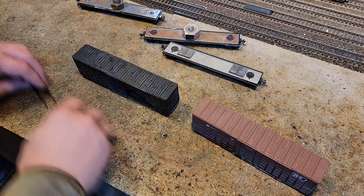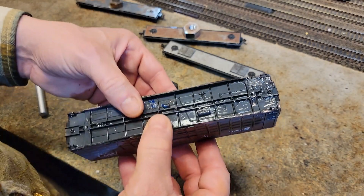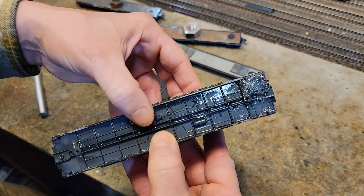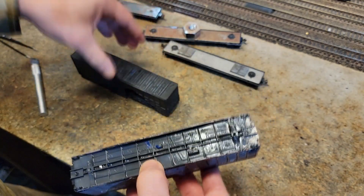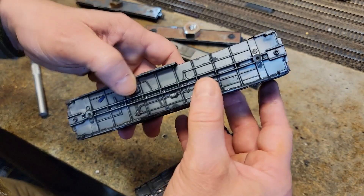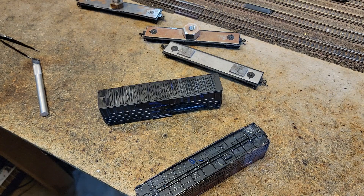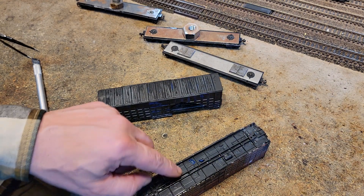We're getting the paint stripped off. I've got these two guys that are glued pretty solid. I've had them in the ultrasonic, and this one is glued really solid. Now's a good time to try that technique where we freeze them, because right now it is 12 degrees Fahrenheit outside. I'm going to set these outside for about an hour, maybe two, and see how this glue does.